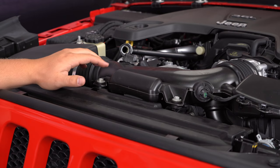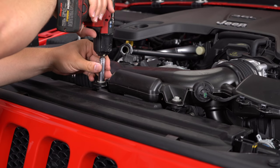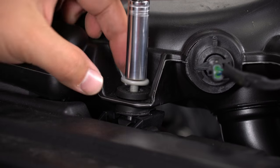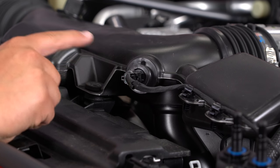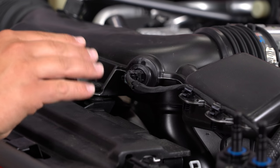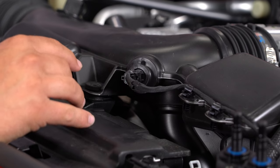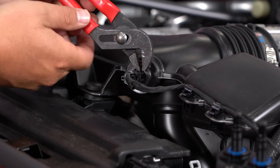Next, remove the two 10mm bolts holding on this factory induction tube. To remove the temperature sensor, we're going to lightly twist it counter-clockwise with an adjustable crescent wrench and pull it straight out. Just be very careful with these — they're plastic, so don't put too much pressure on them or they will break.